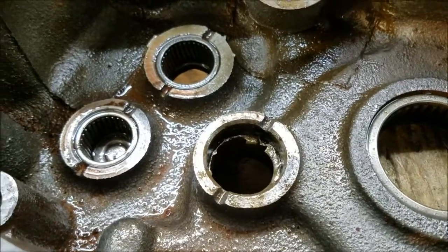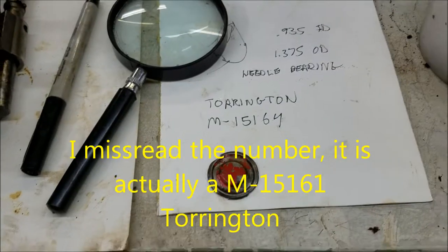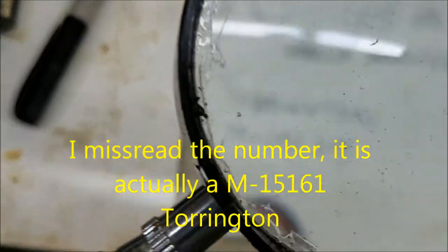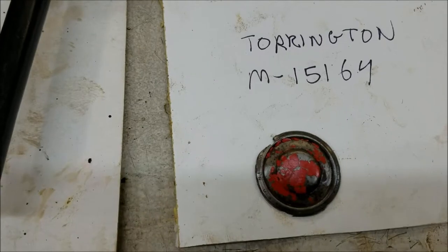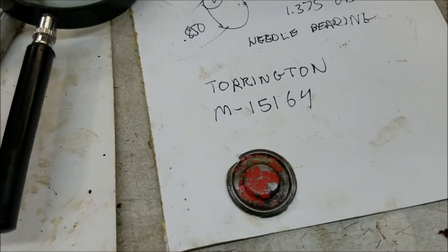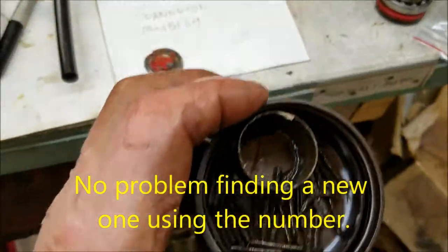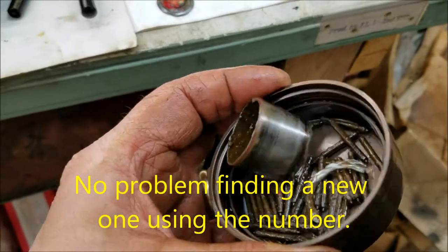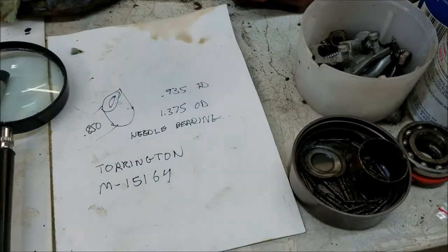Well, slowly but surely getting it out — pounding it out that way. I was able to take my magnifying glass and do some checking on the piece of the bearing that I got out and it's a Torrington M15164, so we'll have to see if I can source one of those. Generally we're looking at an ugly crusty mess of a bearing — it was all rusted up and the needles were all rusted in. We'll have to see if we can find another one.